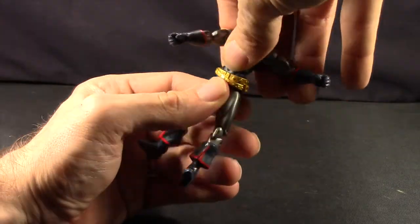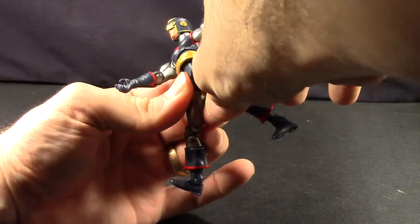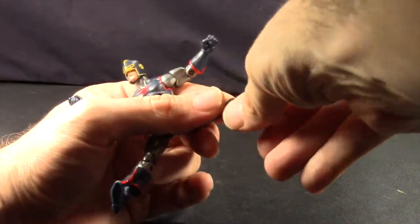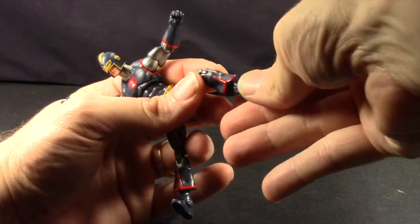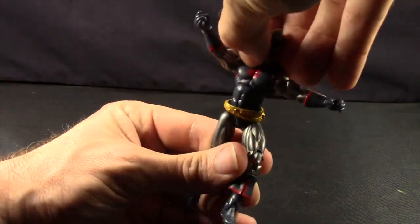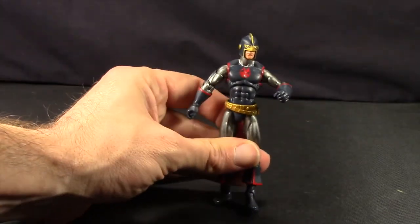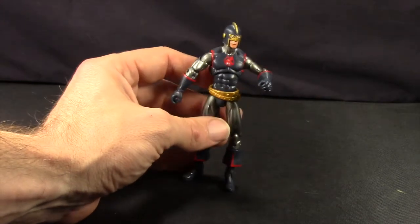There's no waist swivel. Legs are attached with standard ball joints. He can't really put his leg back because of the way the butt is sculpted, but he can put the leg forward fine. He's got double hinged knees, a swivel at the top of the boot, hinged ankles but no ankle pivot, and two peg holes at the feet. It's not terrible articulation — we've certainly seen others like the Omega Red figure that had a little bit more. Not having ankle pivots is a little disappointing, but otherwise it's not too bad.